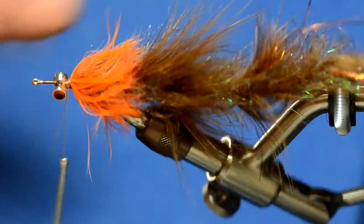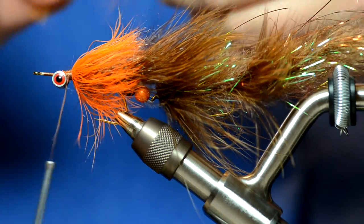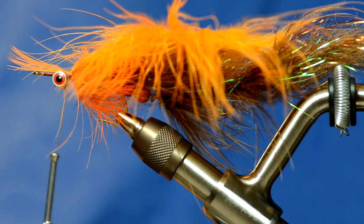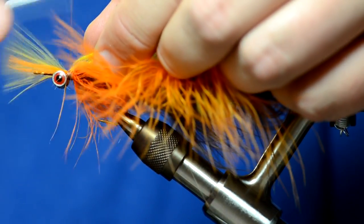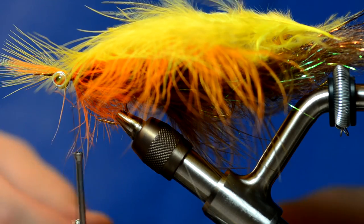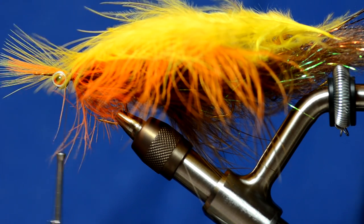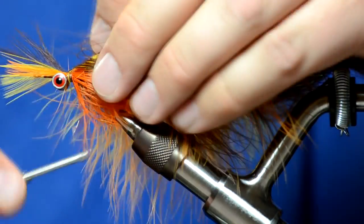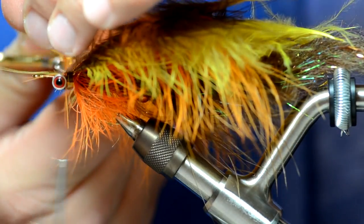We brushed the semi-seal and schlapen all out together. Now we're ready to lay some marabou on this. I'm going to take a piece of orange and tie that in tip first, just like we did on our last piece of marabou we palmered with. Then take a piece of yellow, tie it in the same way, and a piece of brown. I've kind of cheated on this one — I'm going to wrap the collar but then add two more clumps of brown marabou to tone down the really bright colors, because the orange and yellow tend to drown out the brown, and I want it to be more brown than yellow and orange.